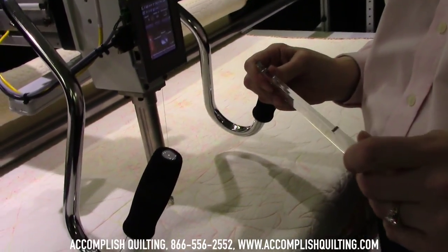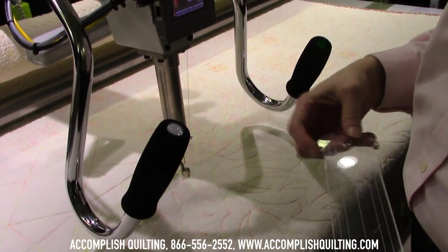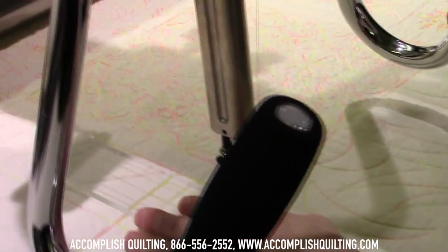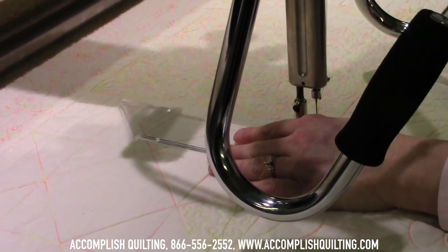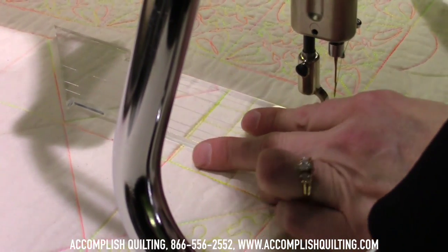A tool that's very useful — this one's from Quilter's Rule — it has notches in it to help you find the ditch. I like to use this when I'm doing stitch in the ditch. It also helps with diagonal lines; I'm going to go up here and then follow that diagonal line.